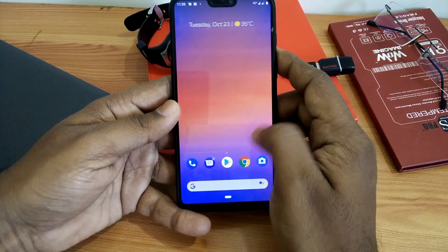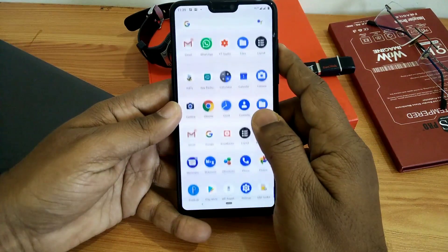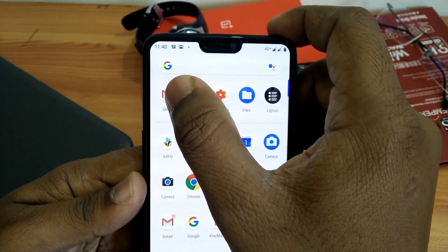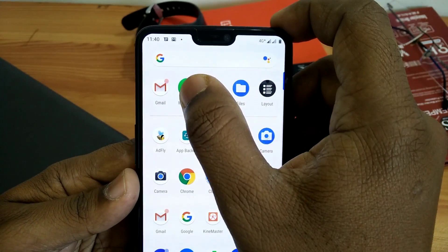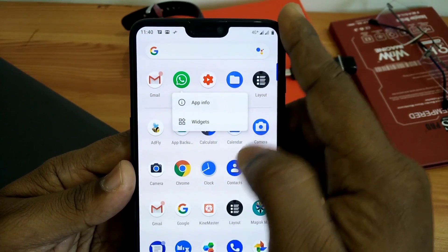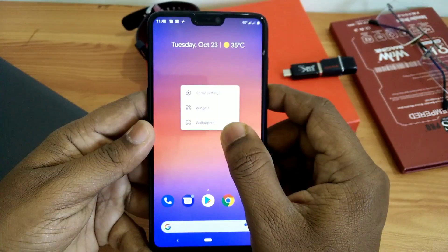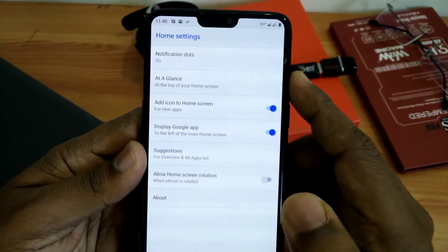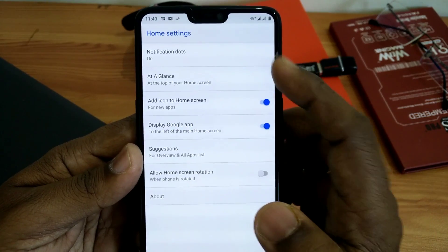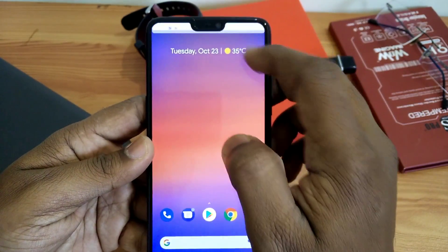You get all the goodies like the left swipe for the Google Feed, notification dots, and the stock recents which come with Pixel phones. The notification dots are working very well — there is no problem. All things are flawless. Under the home settings you get different options to customize your Pixel Launcher, so it's very convenient.